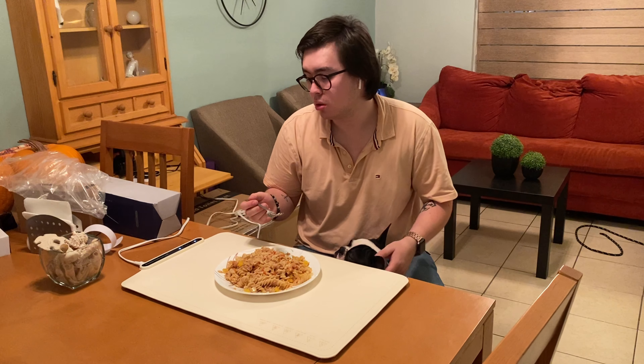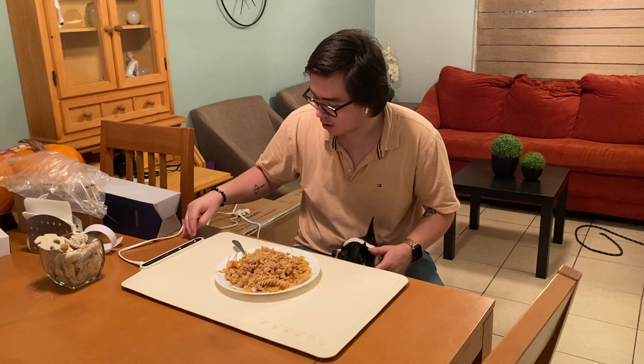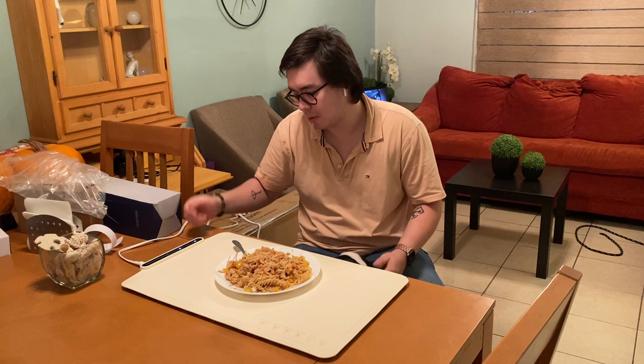I think it's gonna be a nice product that will suit you and overall I like it a lot and I will really recommend it. It's really easy to use — you just connect it, turn it on, and change the temperature that you want. It comes with a cable and it's really nice. So I will really recommend it.